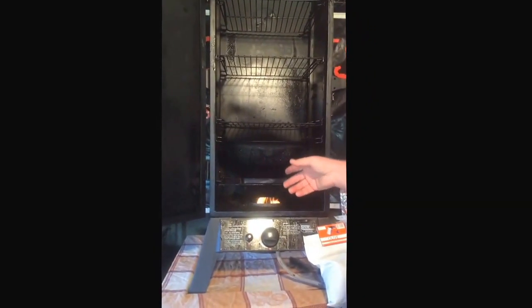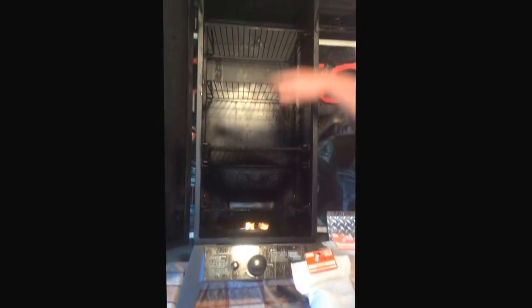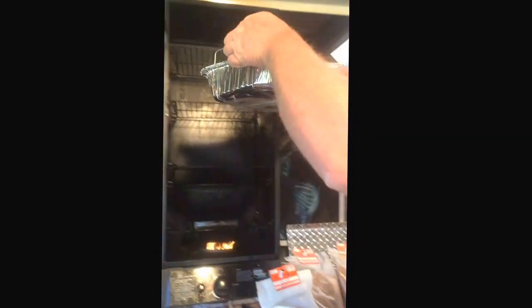That's your smoke tray. It comes with a diffuser on it but I don't use a diffuser. There it is, how it sits. We're losing temperature as we go so we need to stop mucking around. We'll put this one in up top because it's the biggest piece of meat - obviously it's hotter at the top. And we'll put these two here.